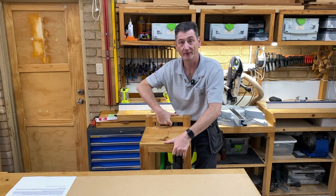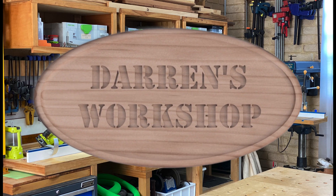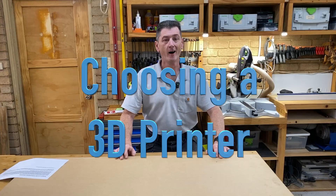Okay, grab yourself a cuppa, this is going to take a minute. Hi, welcome to my workshop. My name is Darren and this is 3D Printer Workshop number 18.